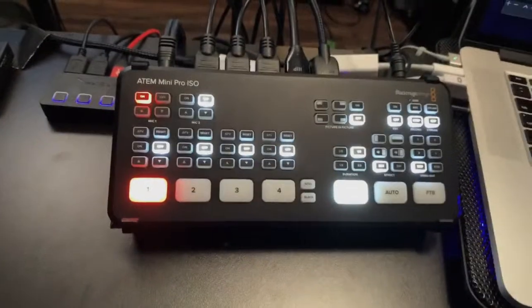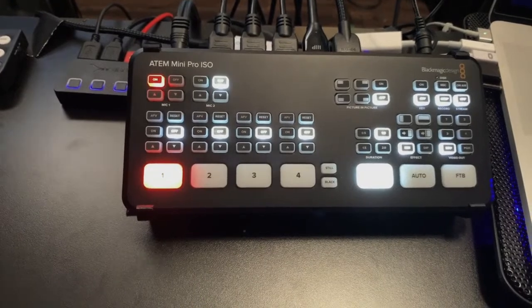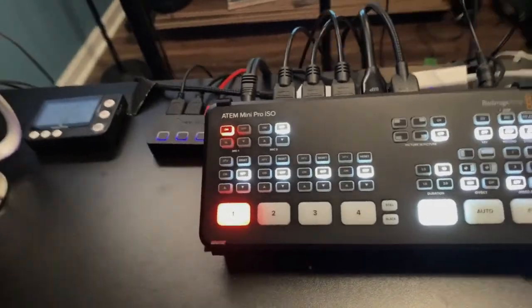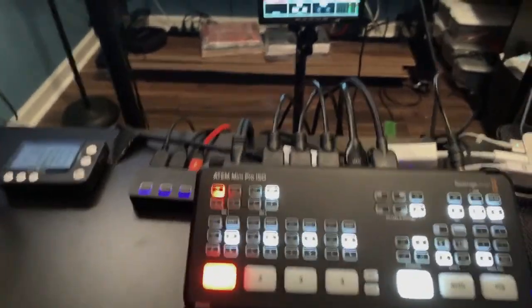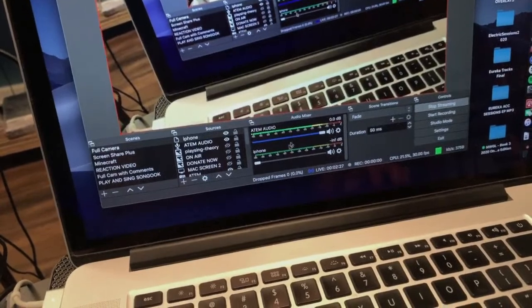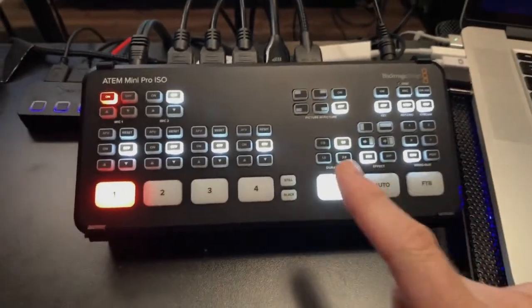I have the ATEM Mini Pro ISO. Make sure you turn the sound off on the iPhone if you're going to do this. Here's the ATEM Mini Pro ISO. If you look at my screen, you can see that any audio input comes through — it burned me once when I was doing a video and two audios were happening at the same time.